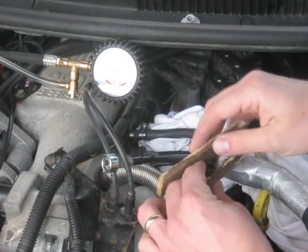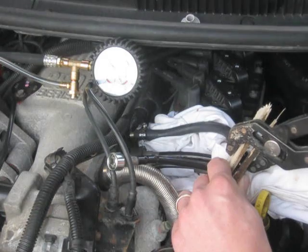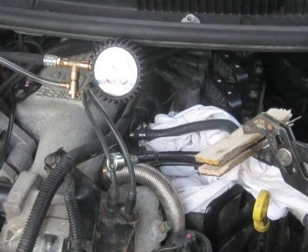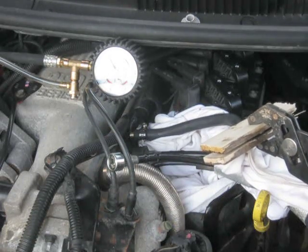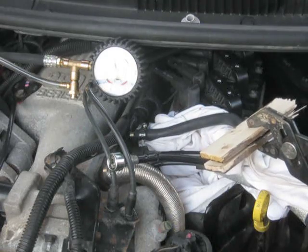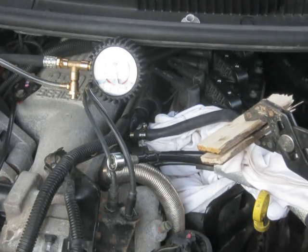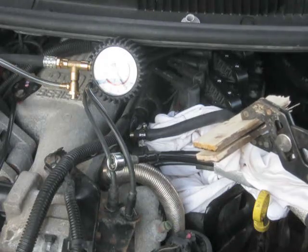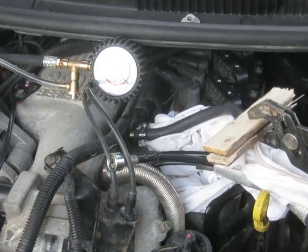Here goes nothing. With a pair of pliers, I'll pinch this completely flat. Let's check our pressure. Okay, pressure is rising. Turn off. So I'm way over to 70, and pressure is holding. I'm able to maintain pressure having pinched off the return line.